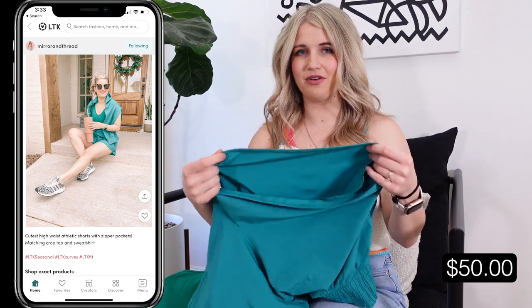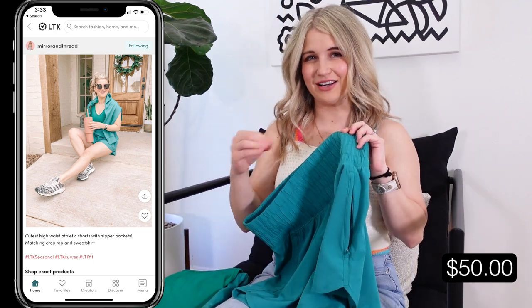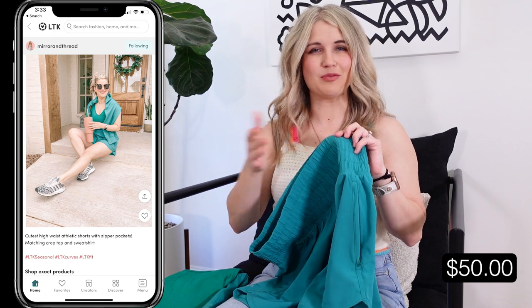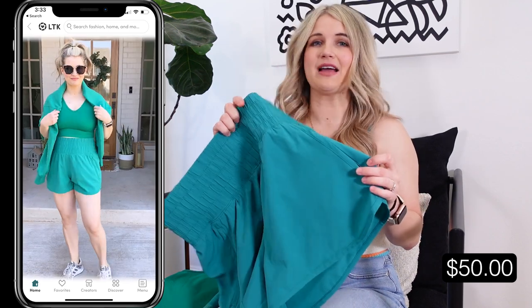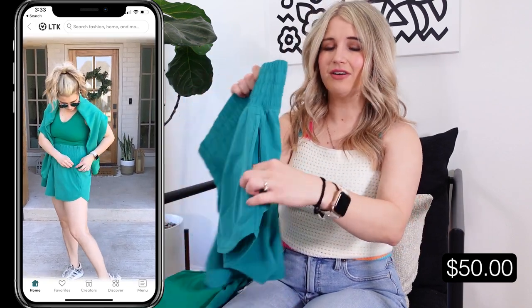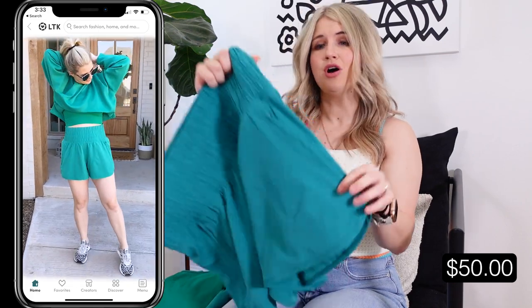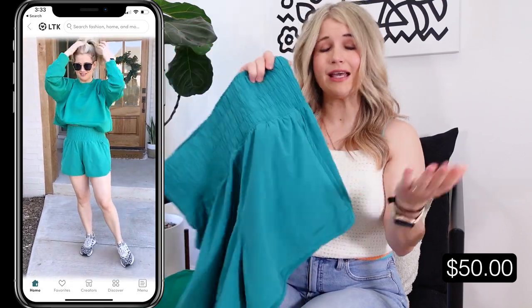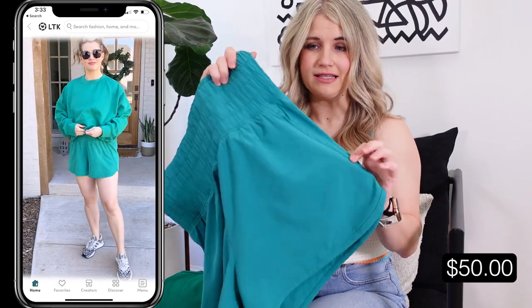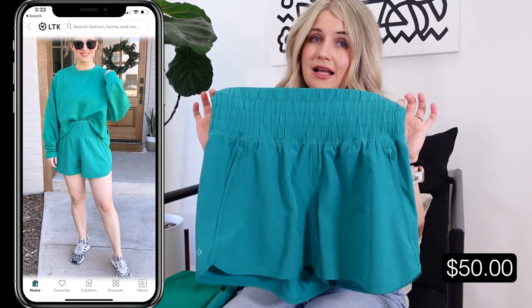If I was going to run in these I might prefer having a liner for a little more support, but since I just wear mine casually I love that these don't have a liner. They also have a little zipper on the side that zips all the way up, so if you're out for a walk or with your kiddos you can throw your phone and keys in there and they'll be nice and secure. I get the medium and they come in lots of fun colors.